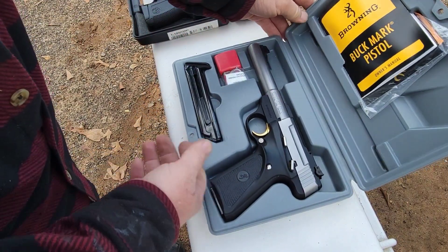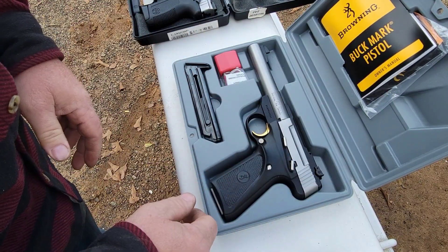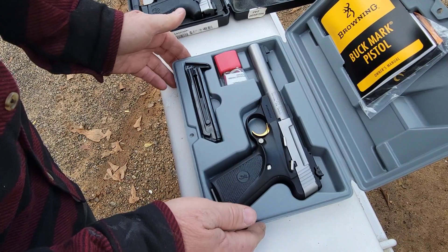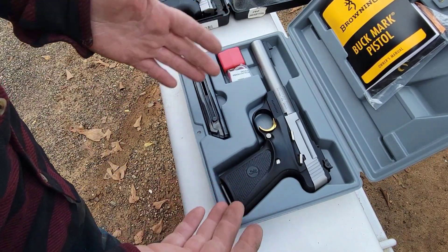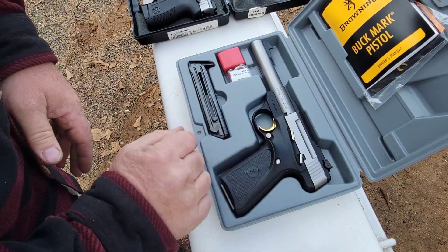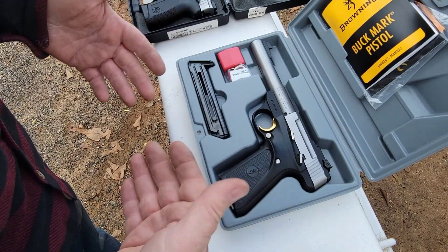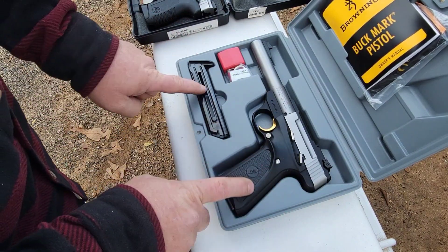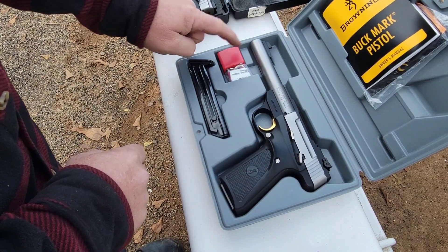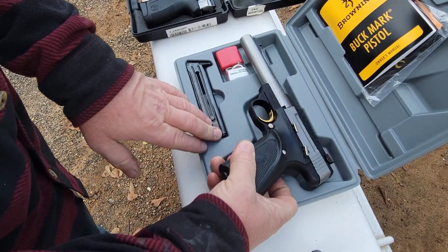It should be really fun for target shooting and target practice. Definitely cheap to operate — you can get your 22 fires pretty cheap, so that's a good thing. This kit comes in around the $570 range, it's a pretty pricey gun, but it looks like really nice quality. Of course everybody knows the Browning name is high quality. This one does come with two 10-round mags and your trigger lock and keys.